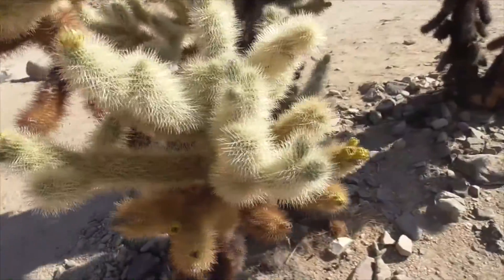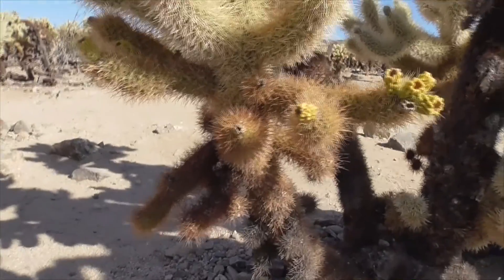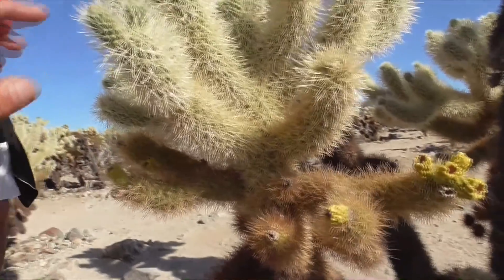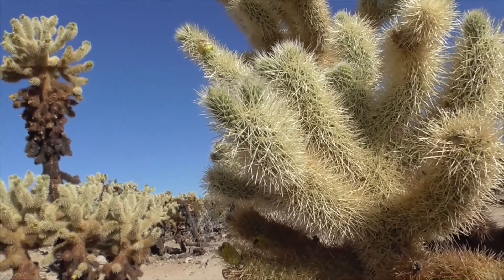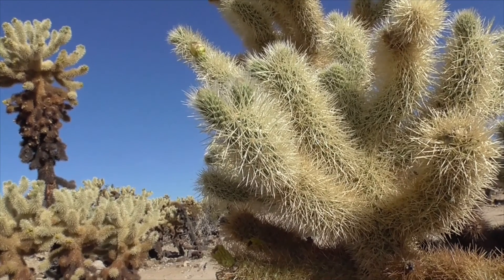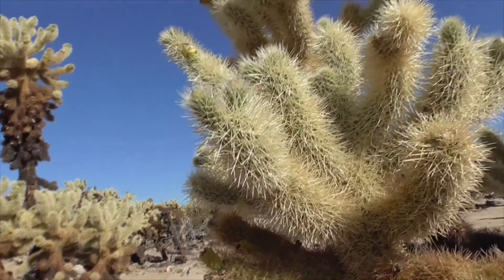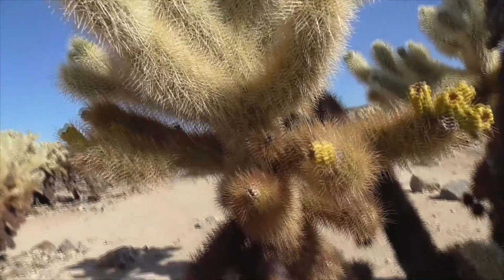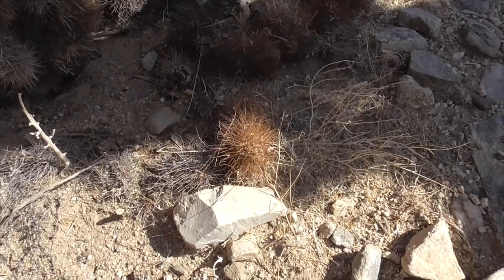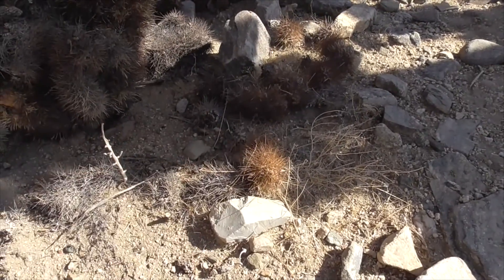So this plant, in order to propagate, mostly does it by dispersal of the stems or segments. The stems are very sticky and they'll attach to you or some sort of animal, and the animal will then carry it across the desert to repropagate it. They'll also tend to fall on the ground, and if an animal steps on one, it'll carry it across the desert.